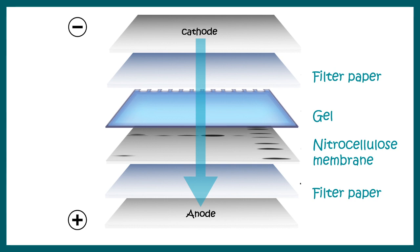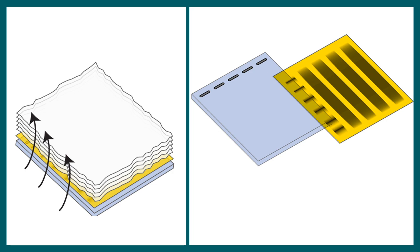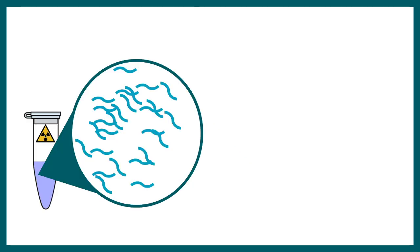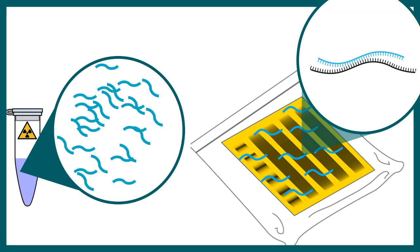Nitrocellulose membrane is much easier to handle compared to a gel, and now all of the DNA content is transferred onto it. To identify the sequence of interest, a specific probe is used that is complementary to that sequence. This probe is labeled — in the 1970s, radiolabeled probes were used — so we can determine whether the probe has hybridized or not. The probe then hybridizes to the particular complementary sequence.